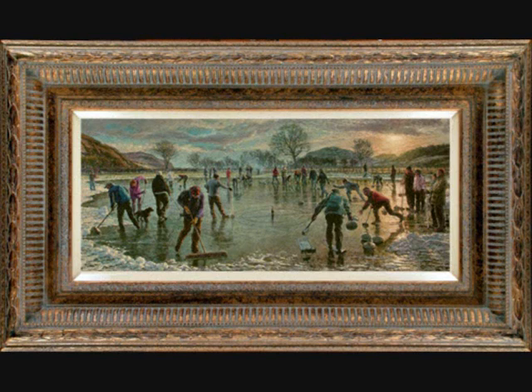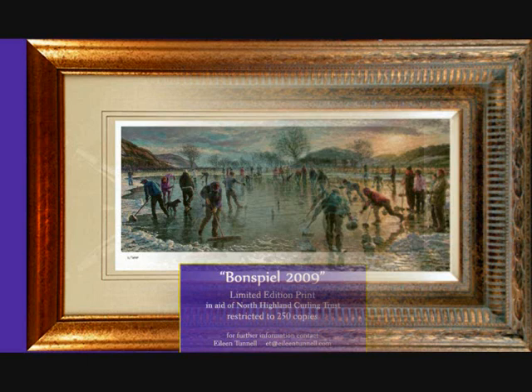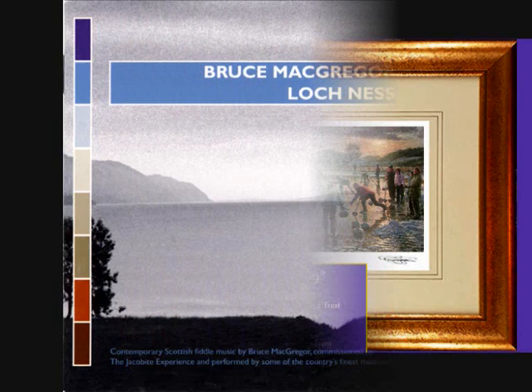It's all very well enjoying the act of capturing such an occasion and the calculations involved in lighting it, but in the end it needs to be convincing. One has to believe that all the elements feel right and that the event is taking place here and now, before your eyes. That is when long-acquired knowledge of traditional techniques comes into play, along with the determination to overcome each challenge as it occurs along the long path of painting such a complex narrative work.